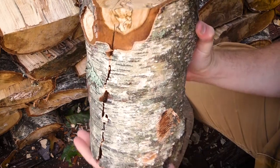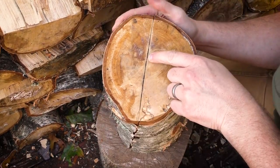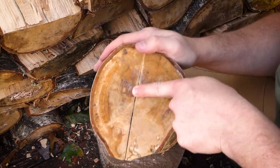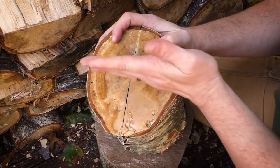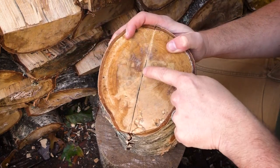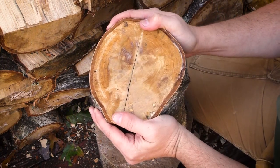Here's the log I just split. The pith is right here — it's off-center, it's up. Now I can split along that pith any way I want. Obviously I need to split on the pith because the pith needs to be taken off — it's junk. You can't put pith in a project.